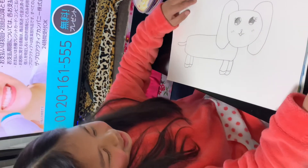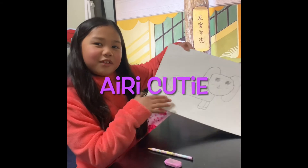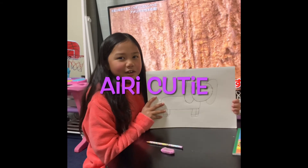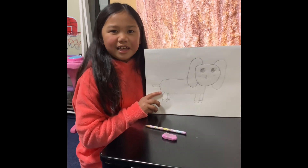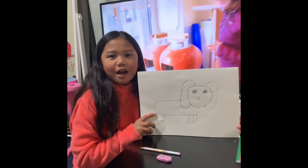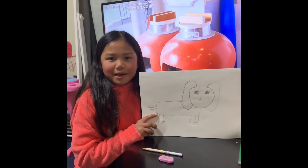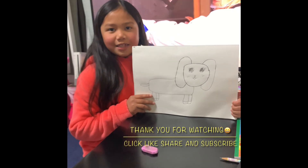Okay guys, I finished drawing my dog. Here's my drawing — I hope you like it. If you find it cute, then hit the like button. Don't forget to subscribe to my YouTube channel. I hope you guys enjoyed this video. Have a nice day. Bye bye.